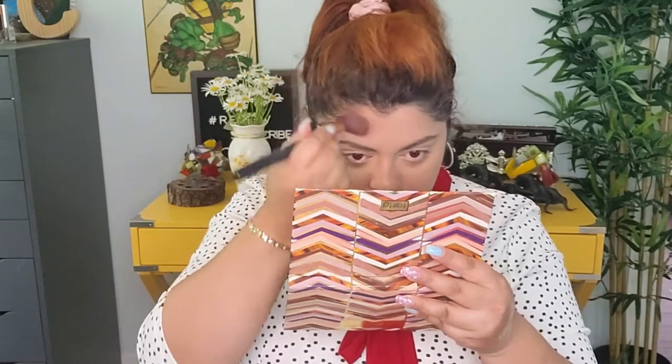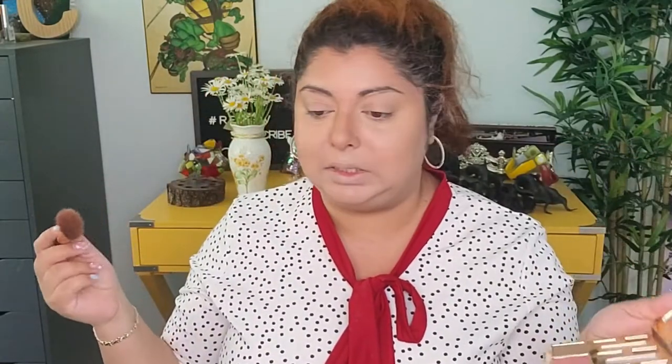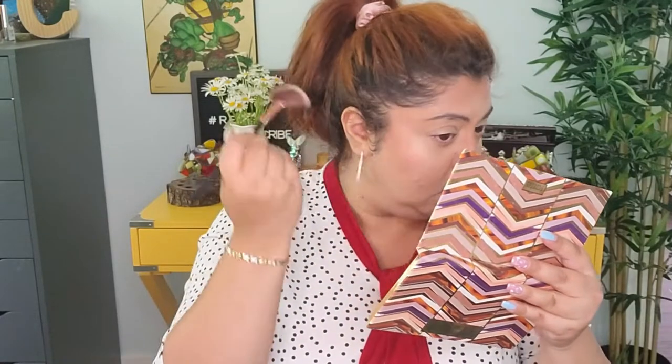The Terracotta bronzer — that's really nice, actually! Next, there's a blush in here called Desert — that looks like a beautiful color. And for highlighter they have Timber in this palette. Oh yeah, that is blinding!